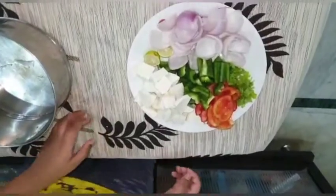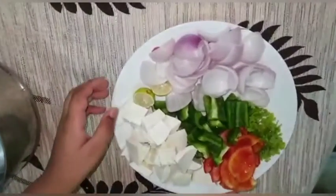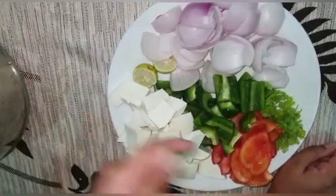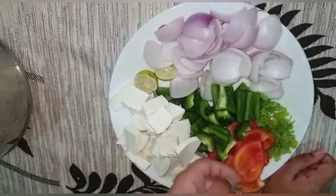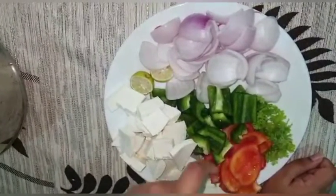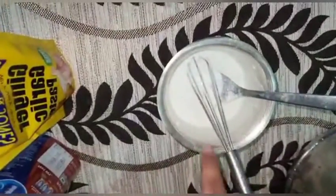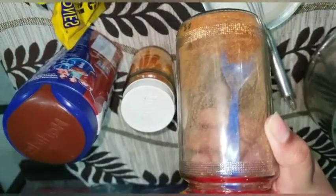Today we are going to make paneer kebab. The ingredients are: onions, paneer (the main ingredient), coriander, tomato, capsicum (take the seeds out), lemon, curd (whisk it), turmeric powder or haldi powder, chili powder, garam masala, salt, and ginger garlic paste.